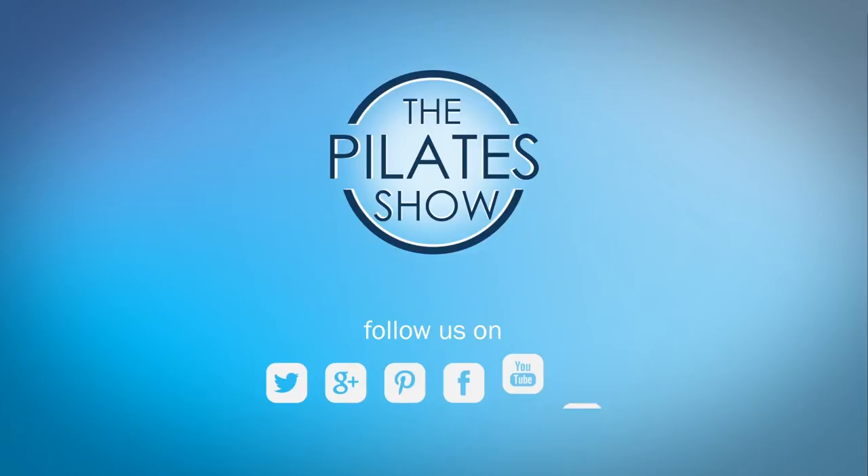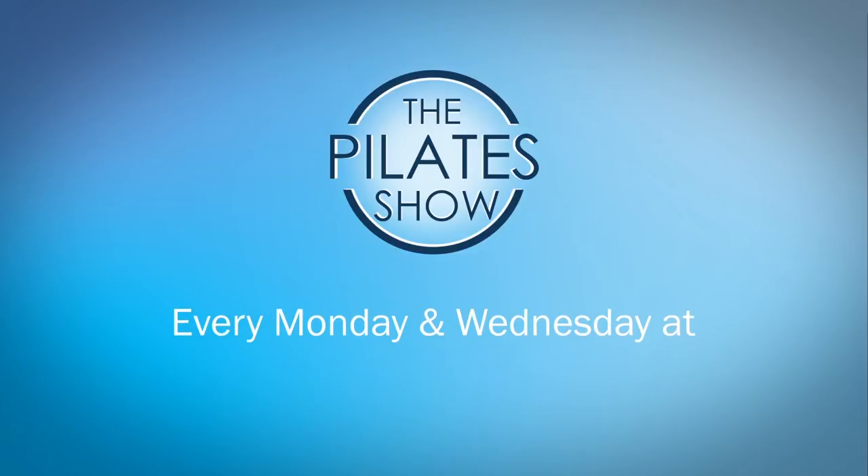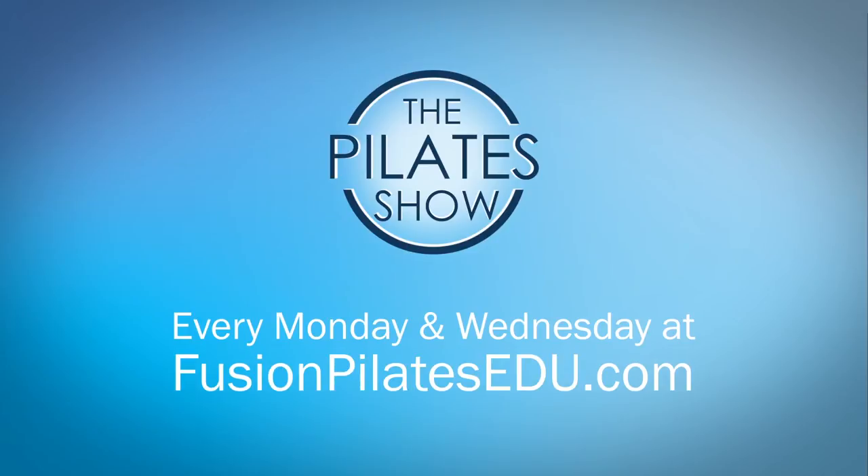That's it for today. If you have a different take on today's subject or if there's anything you'd like to see covered in an upcoming episode, we'd love to hear from you. Comment below on Facebook, Twitter, or in the forum at FusionPilatesEDU.com. See you next time and never stop learning.